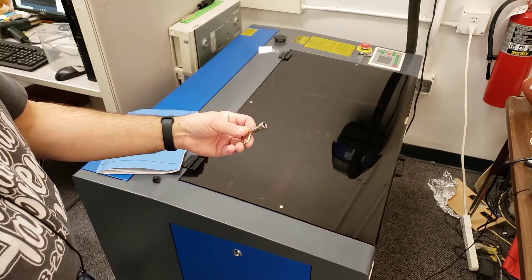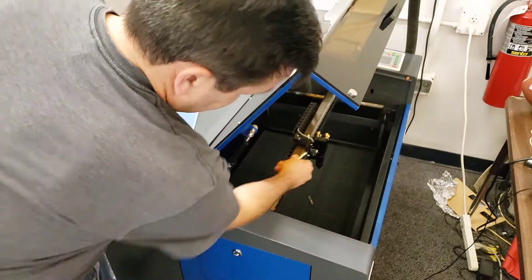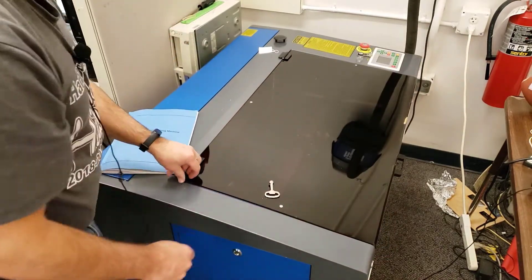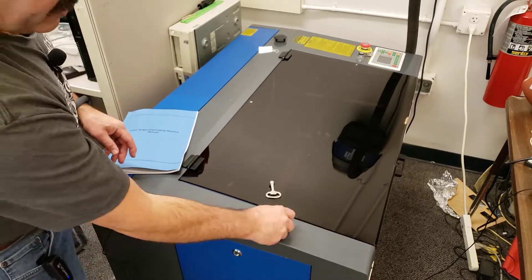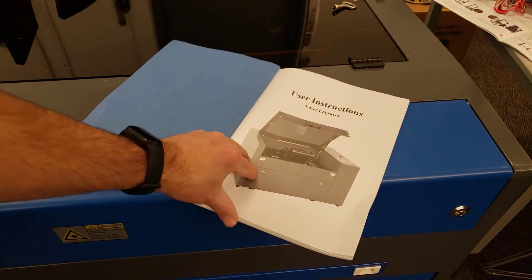The first thing I want to mention is this is the key that opens all of these, and it was attached right here with a little zip cord — I did not see that earlier. The good thing for you is because I didn't see it, I actually designed a 3D printed part that works just as well, so this will be available on Thingiverse if you ever somehow lose your key.